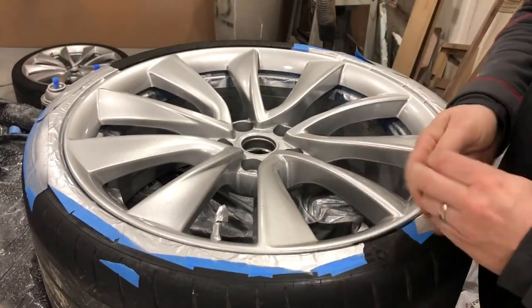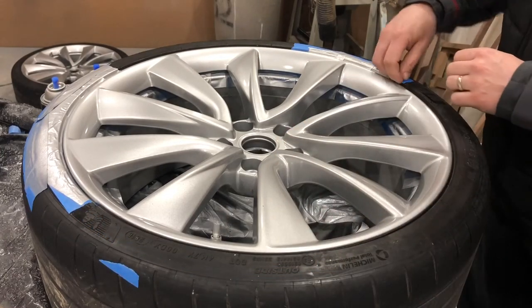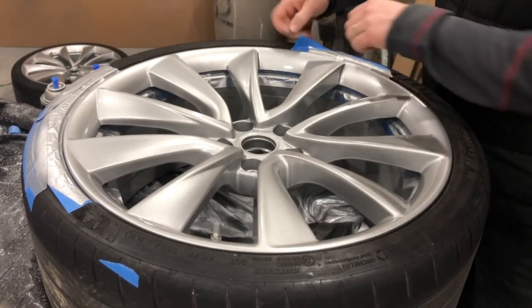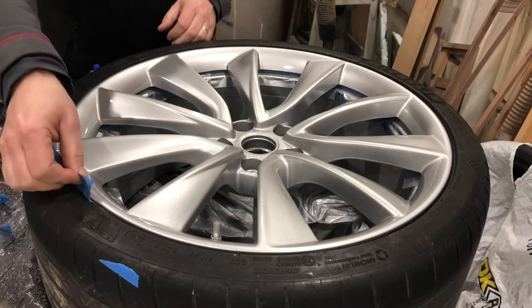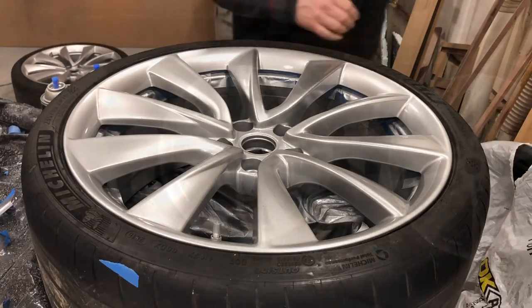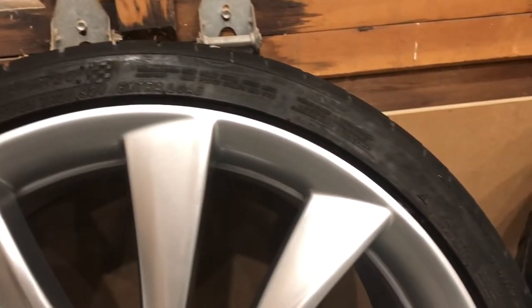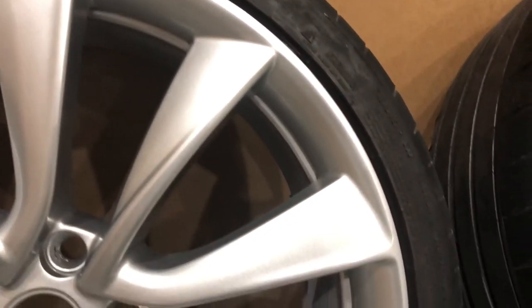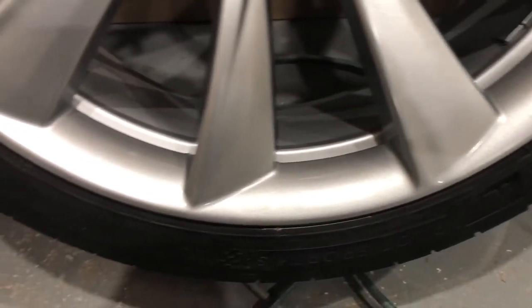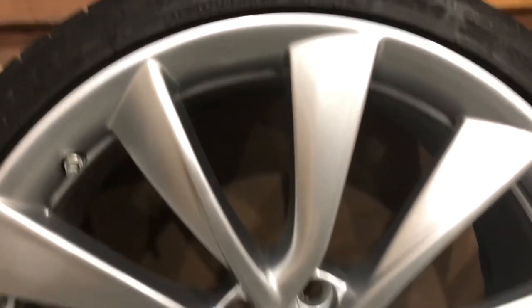This is the big reveal — getting rid of that tape. It actually stuck better than I expected and was a bit of a pain to get off, but I still think it's the best way to do it. Remove your tape and check out your hard work. It ended up turning out pretty well; I'm happy with the results and I would definitely do it again this way. All in all, the entire project used one can of primer for all four wheels, two cans of the silver color, and one can of the gloss clear — that's all it took to get all four wheels finished. I only did the faces, but that's all you needed.